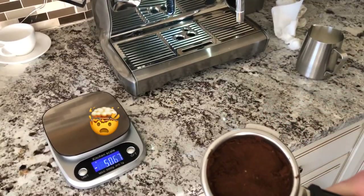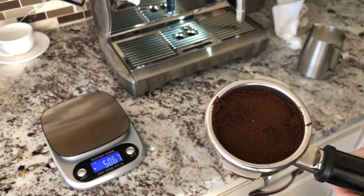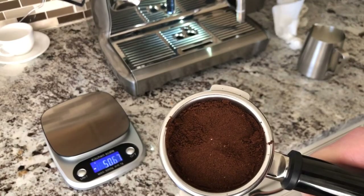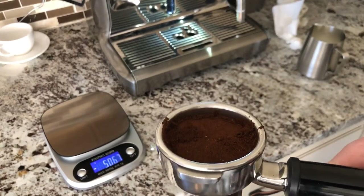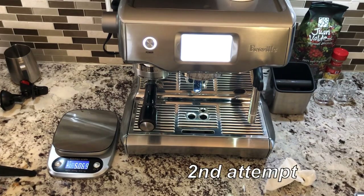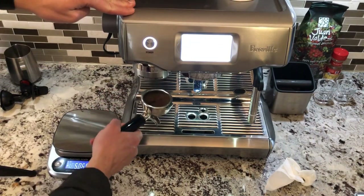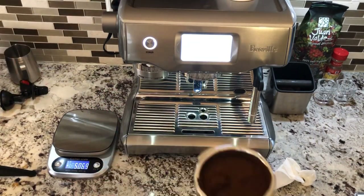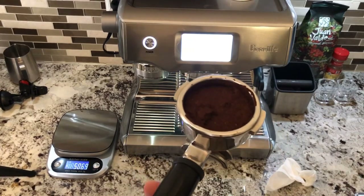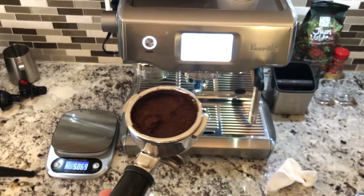Look at the tamping — the tamping is all messed up. We're going to measure how much coffee we got. The tamping did not come out very well, as you can see. So sometimes that happens, a little bit annoying.